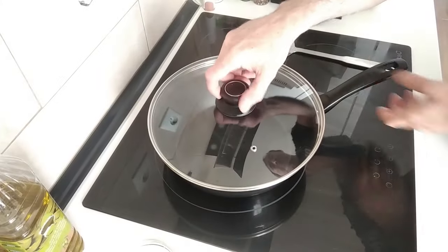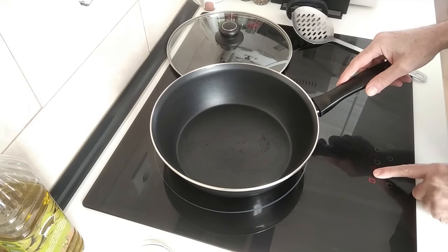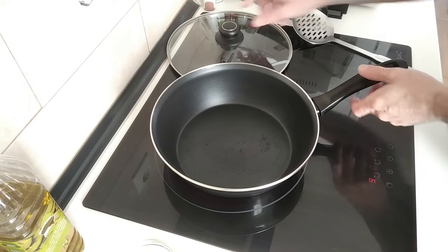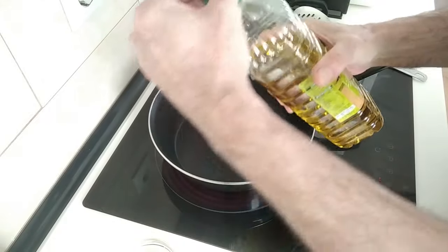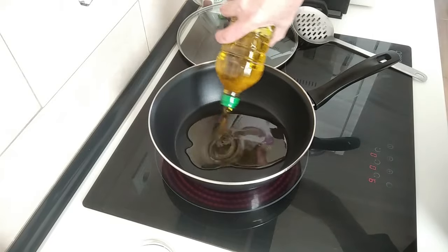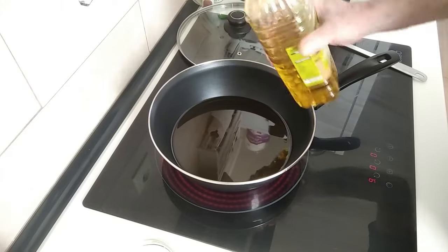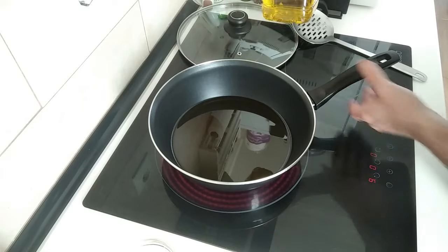First thing is to turn the stove on — I'm going to turn it up to number eight, nine, or full whack. I'm going to add about one cup of olive oil. I hate doing this because this olive oil is so expensive here.